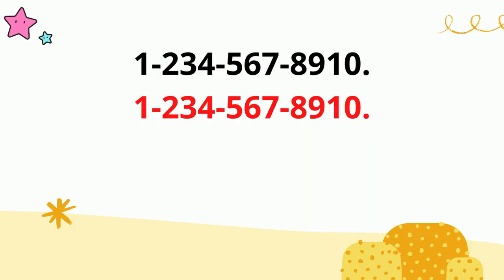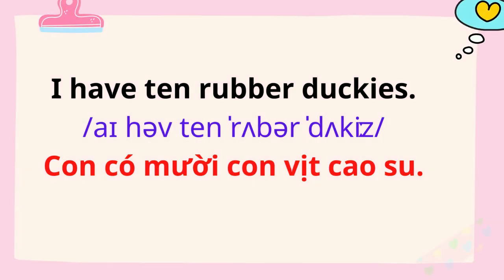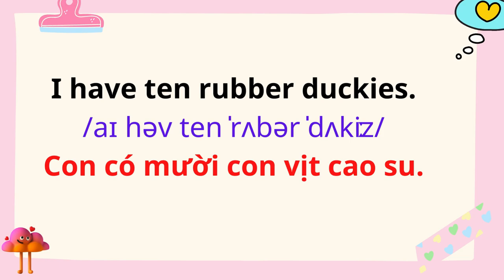1, 2, 3, 4, 5, 6, 7, 8, 9, 10. I have 10 rubber duckies.